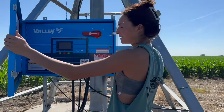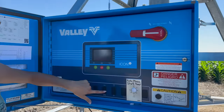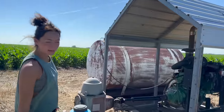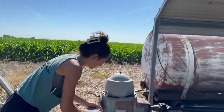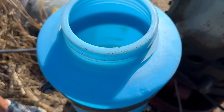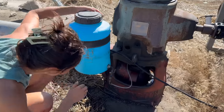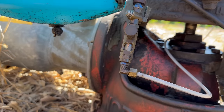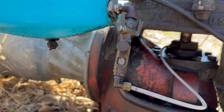First thing you're going to do is open this little box and put it on start. Then I'm going to check that my well has drip oil — look inside. It does. And then I want to make sure that it's dripping. Look in this little sight gauge here. It doesn't look like it is.